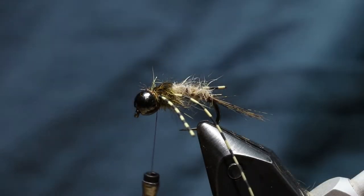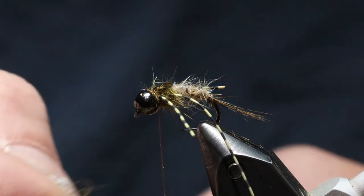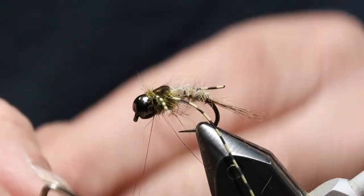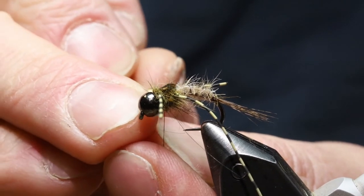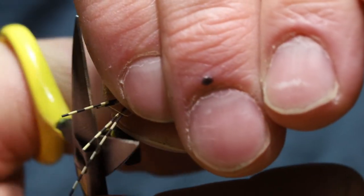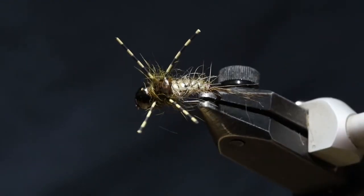Looks like one of those legs is splaying back a little bit, so I'm going to bring a little bit more dubbing in there and straighten that guy out. There we go. Then just finish this up with the whip finish here at the bead. And there you go. To trim the legs I usually just turn it upside down, pull them all to the same length so they're all together, pick the shortest one and chop them. There you go. It's a hare's ear nymph but with a flashback, and this is a pretty active bug in my box — it's a good point fly, it gets down deep and fish eat it. So thanks for watching guys.